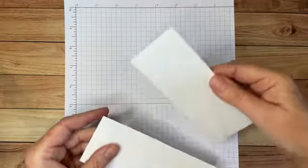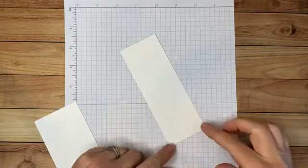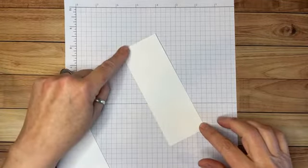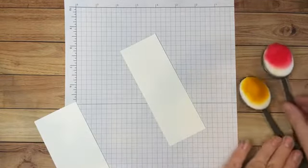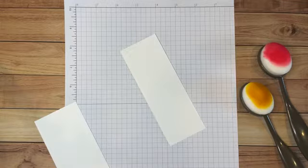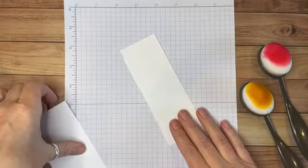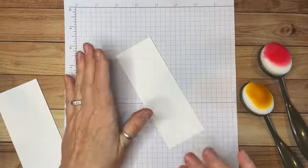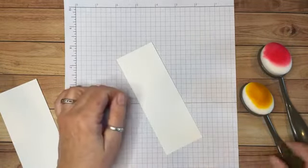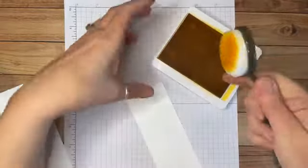I'm starting with a piece of basic white cardstock, two inches wide and five and a half inches long. The first thing we're going to do is use blending brushes, which are in the annual catalog and come in sets of three. It's nice to devote a brush to reds, one to yellows, and one to blues or greens, so you don't accidentally mix colors. We're going to start with the lighter color, which is Daffodil Delight.